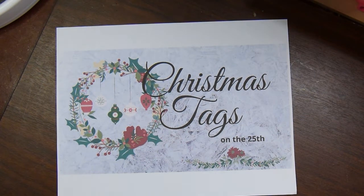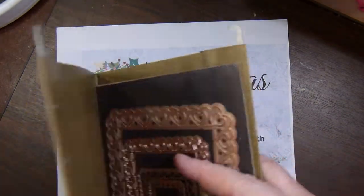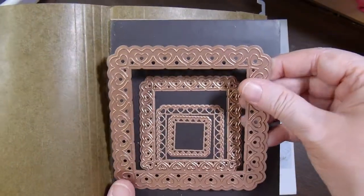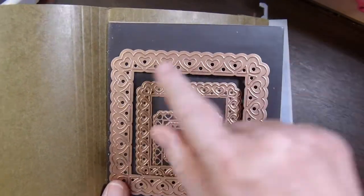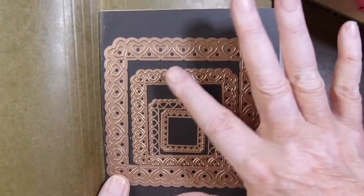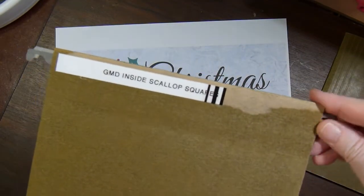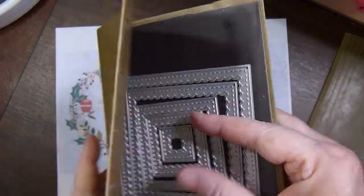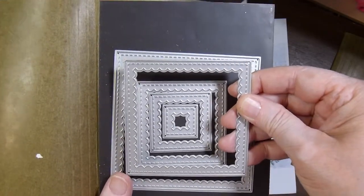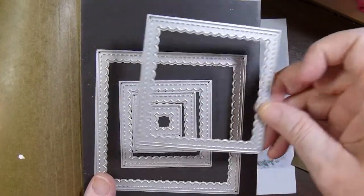For my tags this month I pulled out a couple of dies. The first set I used is from Spellbinders, called Heart Squares. I used the larger one — the inside square cuts solid and has a little open heart border on all four sides. Then to put in the center of that solid square I pulled out another die set from Gina Marie Designs called Inside Scallop Squares. I used the second to the largest, which cuts out a stitched scallop frame, and I also used the negative piece that comes out of it.